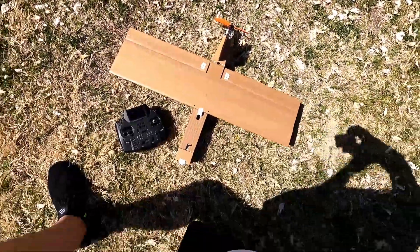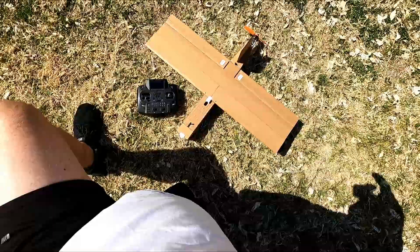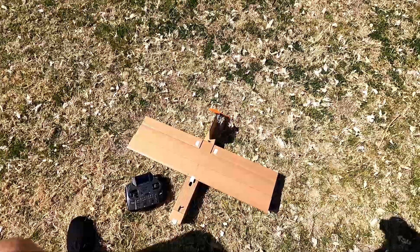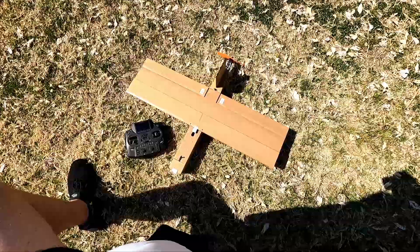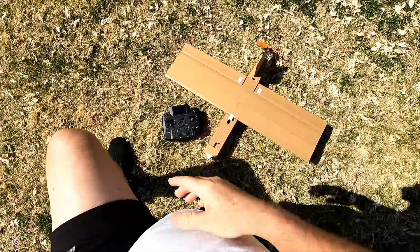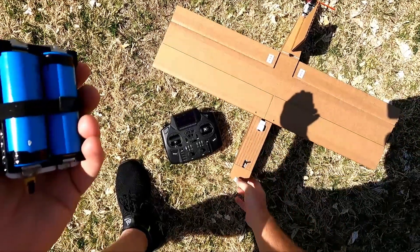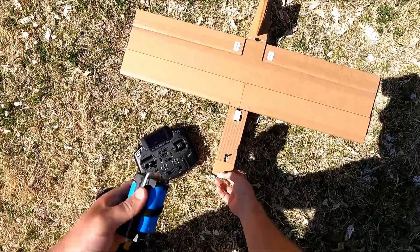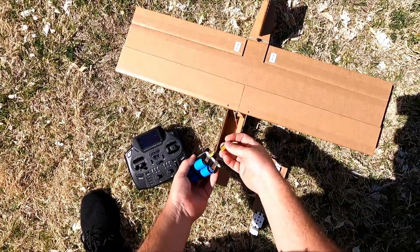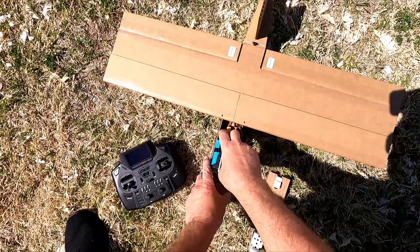Cardboard plane. Let's give it a shot. Alright, 21700s. It's got a GGI 04 but it is not hooked up. It's just basically there to test center of gravity and whatnot.